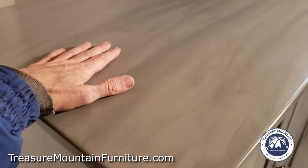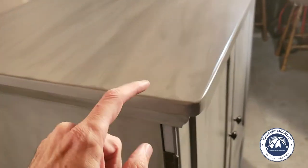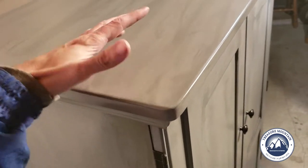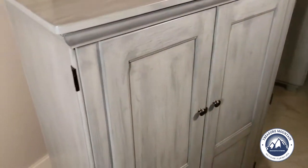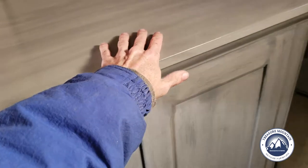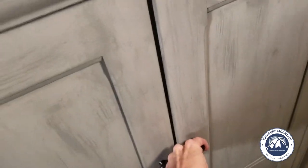We put a weathered gray finish on it and multiple coats of water-based polyurethane, so it will not yellow. Some oil-based urethanes will yellow a little bit — that's fine for wood grain or wood tops, but when you're doing colors like this you really don't want that. Over the top I polished and waxed it, so it's got a nice waxed finish. It just feels so nice.